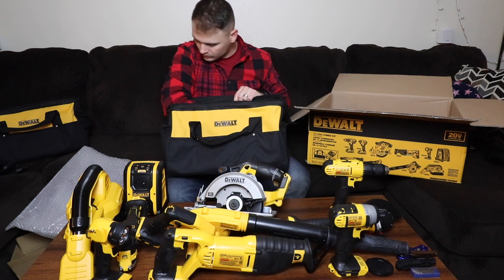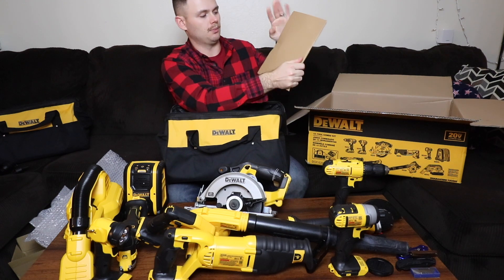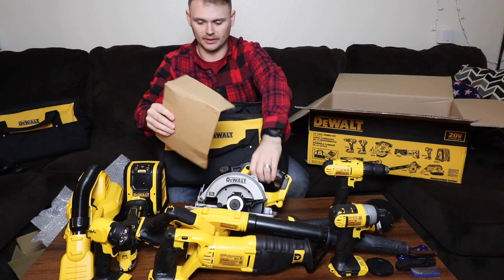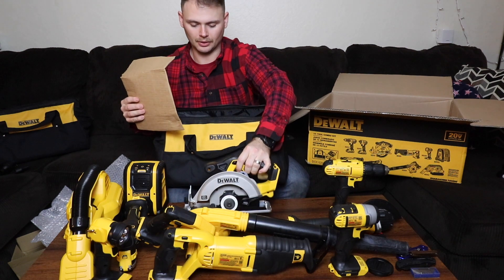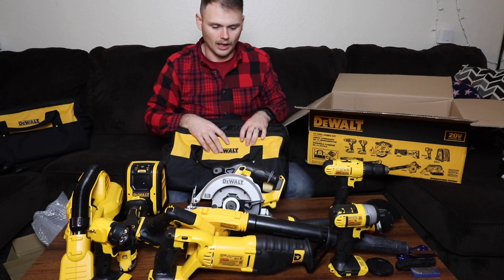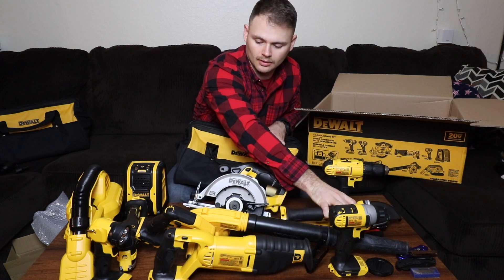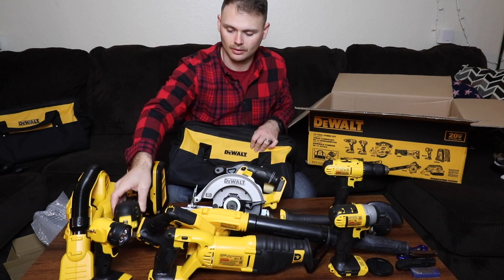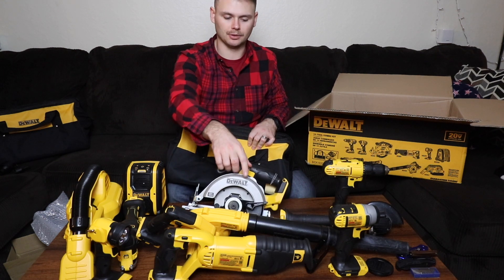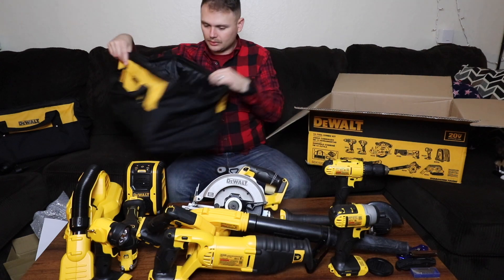And then there are some more accessories in here. It looks like this is the blade for the circular saw — you can see the tooth poking out — so they send you one of those, which is pretty cool. It also looks like you get the disc for the angle grinder, a head or two for the oscillating multi-tool, and the circular saw blade. There might be a reciprocating saw blade in there too, I just didn't see it right away.